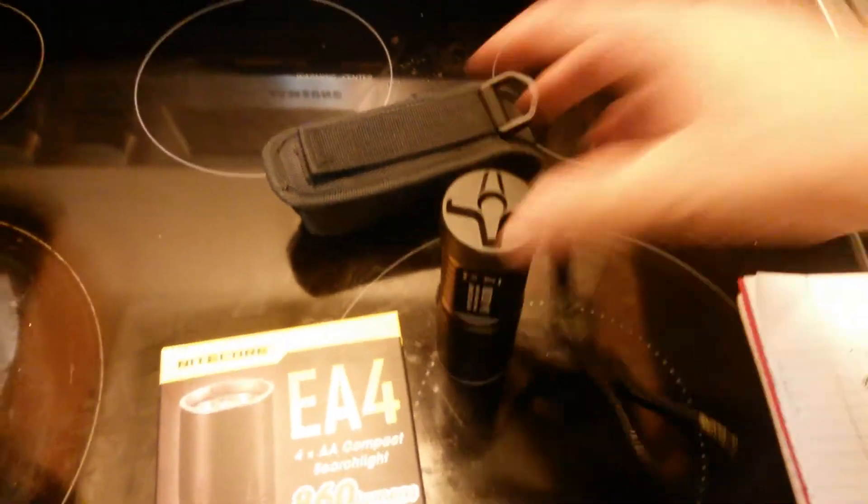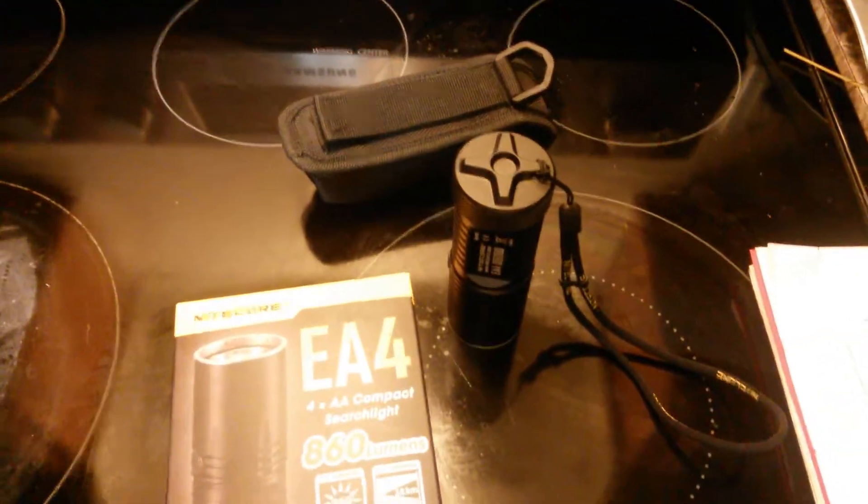I'm going to turn the light off right now and show you what it looks like inside the house. As you can see, it's pretty much pitch black in here. I'm going to go through the settings and show you what it looks like.